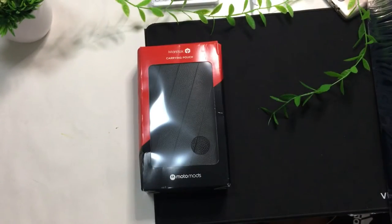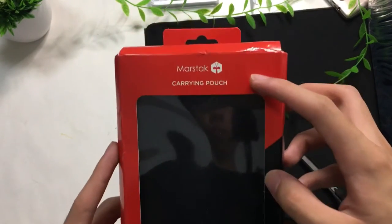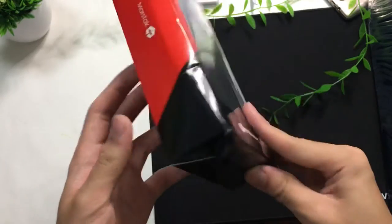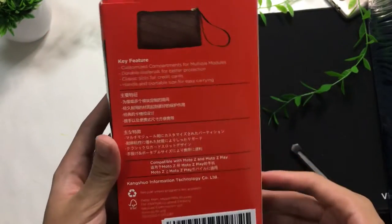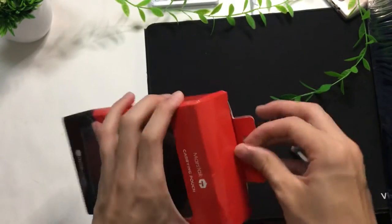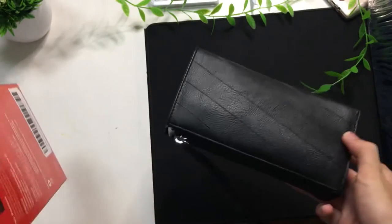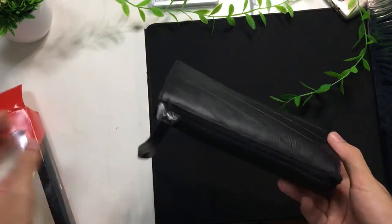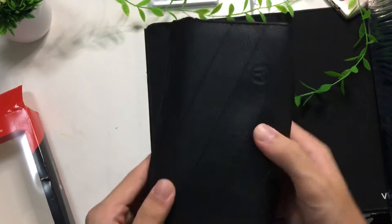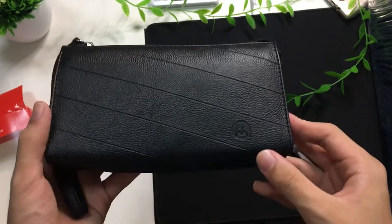This is the Motorola Tech Enthusiast pouch. It comes from Mastark — I can't really pronounce it — Moto Mods. It's basically a travel pouch customized to tech enthusiasts. I don't really know what's too special about this; I think in the US it retails for about $5 USD. The presentation is fairly simple, but this pouch is actually very nice, with a Motorola engraving on the bottom right.